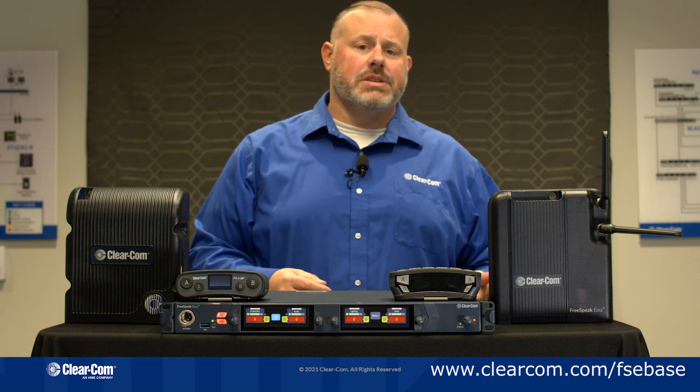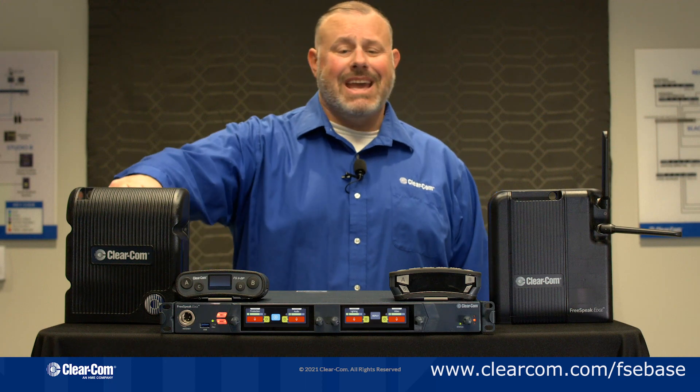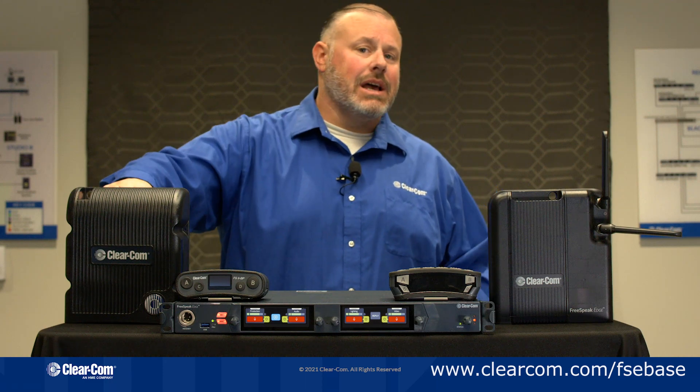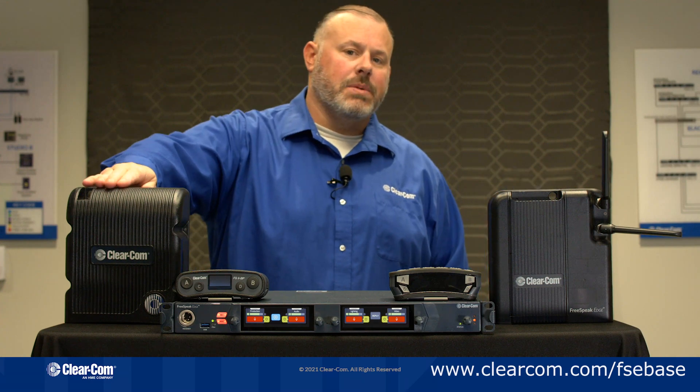Talking about the specs of the system, the Base Station allows up to 16 belt packs, up to 10 E1 transceivers, and 6 IP transceivers. Your IP transceivers are going to be Edge and your IPTs.